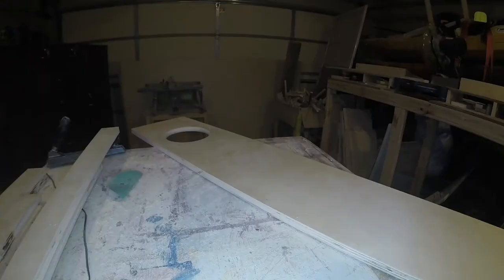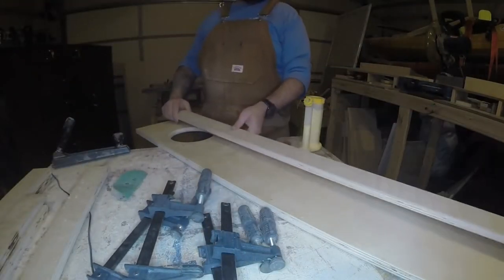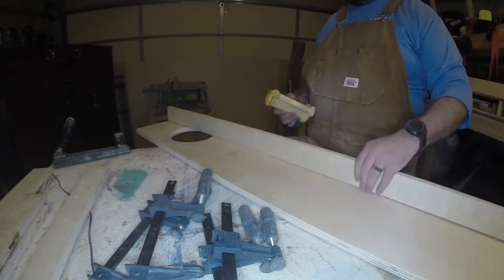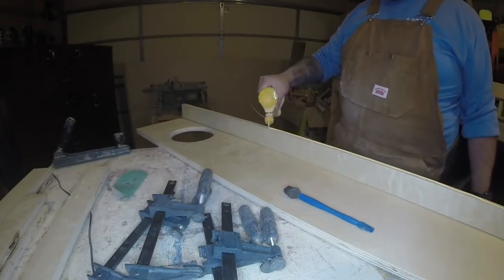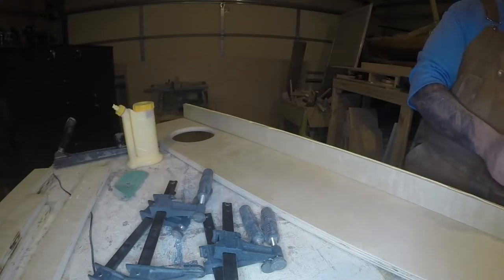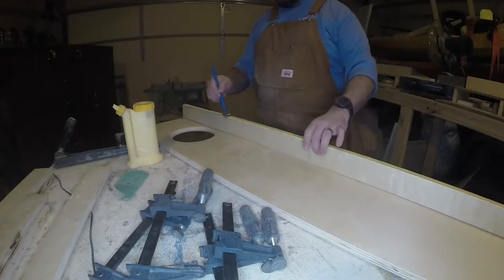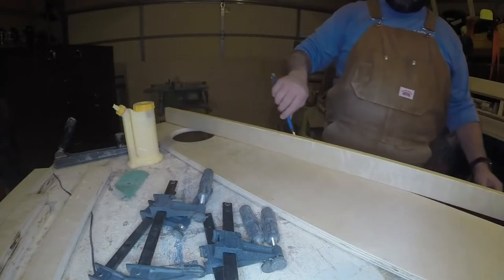Now we move on to mounting our sides. We're just going to use glue to mount these sides on the practice board. I've seen different techniques for mounting sides on full-size boards — some people use pocket hole screws — but I typically use glue for just about everything because it makes a strong joint. Since we are working with plywood and basically gluing to the veneer, when I build the full-size boards I will probably add some pocket hole screws to hold the sides.